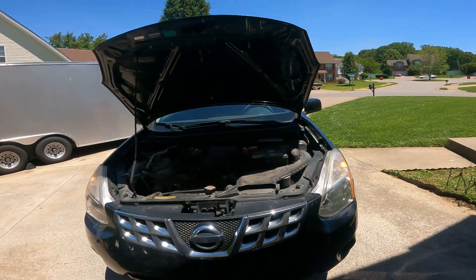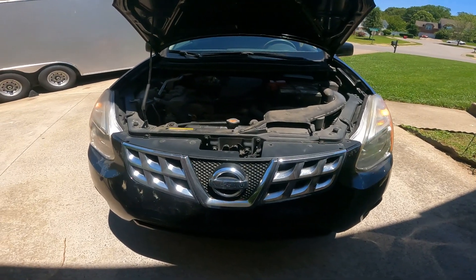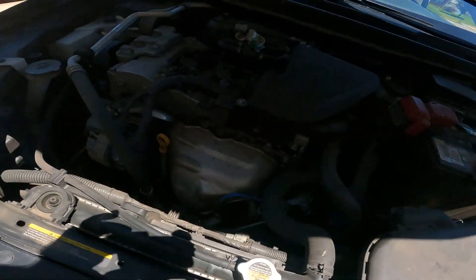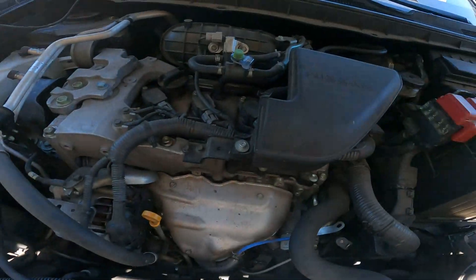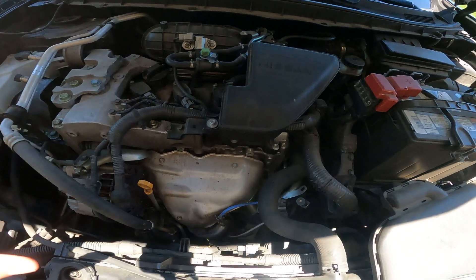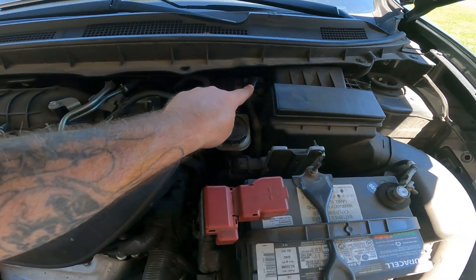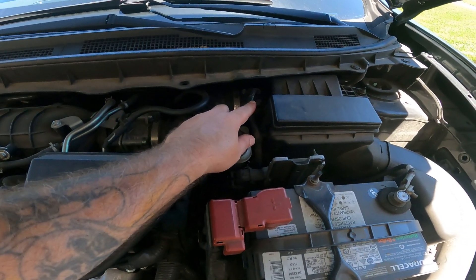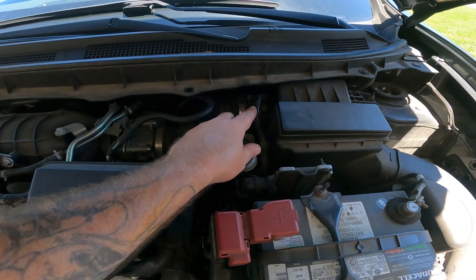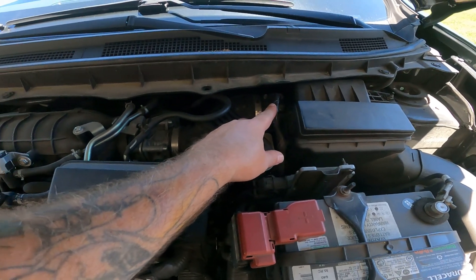Welcome to LH4x4 Doing Stuff. Today we're working on a 2012 Nissan Rogue SV — that's Sierra Victor — with the inline four. I'm not sure what the liter is, but today we're dealing with a mass air flow sensor. The customer keeps getting a code that I've pulled up several times with my scanner.